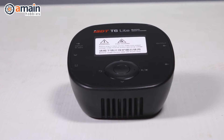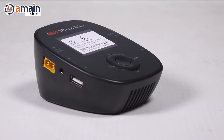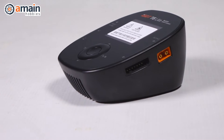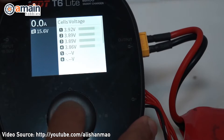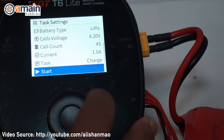The very first battery charger we're going to look at is the ISDT T6 Lite. The T6 Lite can charge up to 6s LiPos with LIHV support and has an output up to 25 amps and 600 watts. The whole unit is only about five by four inches and about two and a half inches thick, with a weight that's a little over 10 ounces.